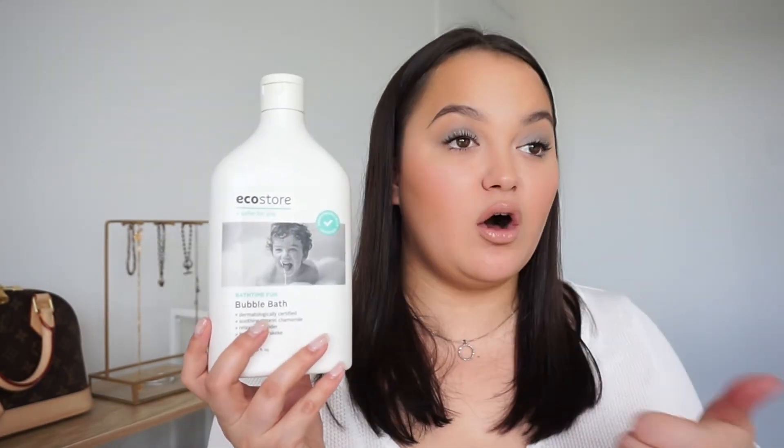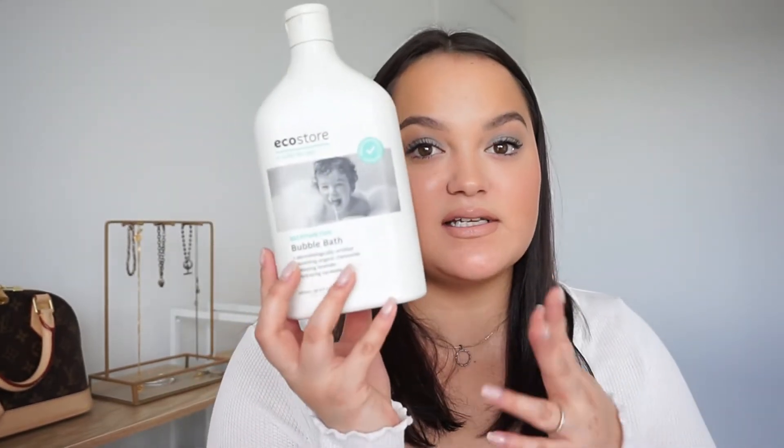And then this one here is the EcoStore bubble bath. I've bought this quite a few times — I love this bubble bath so much and it's always on sale at Coles, Woolies or Chemist Warehouse. He's got a couple of other ones we're using at the moment so we're taking a break from EcoStore just to give some other products a try. But yeah definitely good and I recommend it. This is like a lavender scent and I love lavender so much — it's just nice and relaxing and calming for him in the bath.